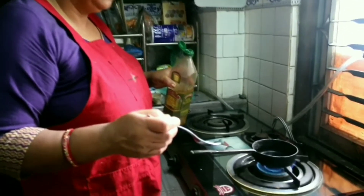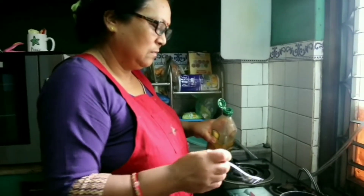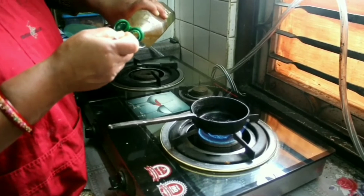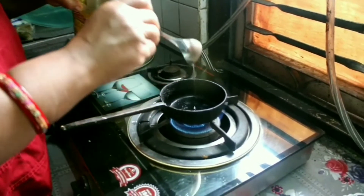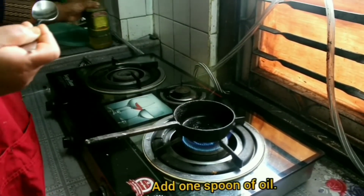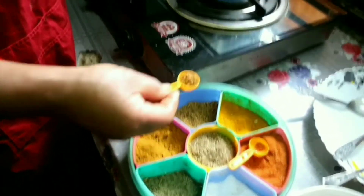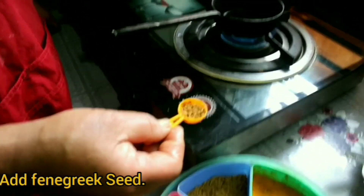We need to wait until this small pan gets heated. Just try to see if the pan is ready to add oil — you can tell from the sound coming from the pan. Once it's ready, we can add one spoon of oil.